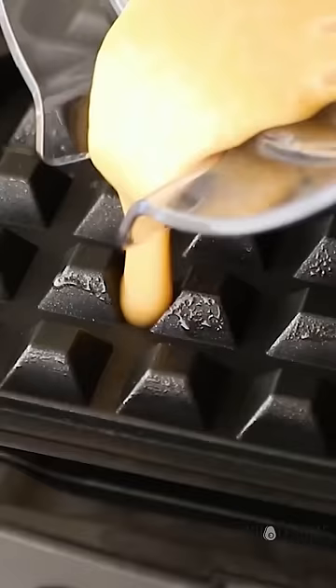Blend that all together until completely smooth, then add to your waffle maker and cook until nice and crispy. Look at that. So perfect.